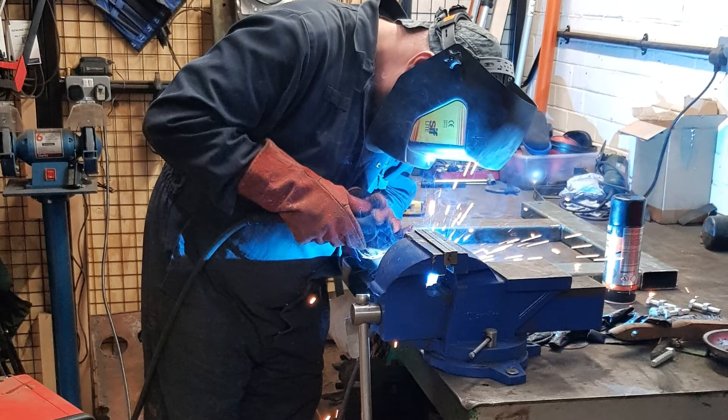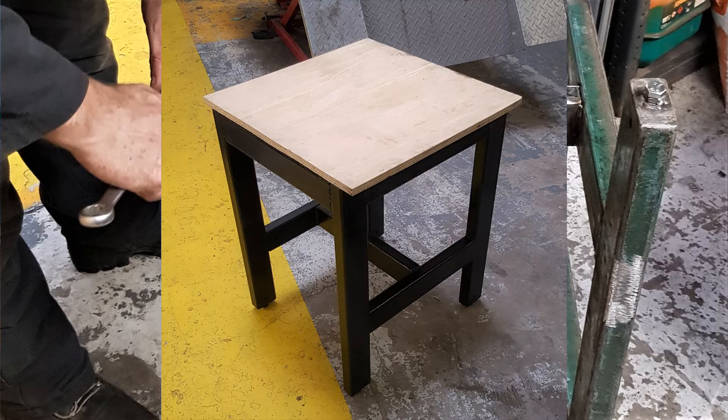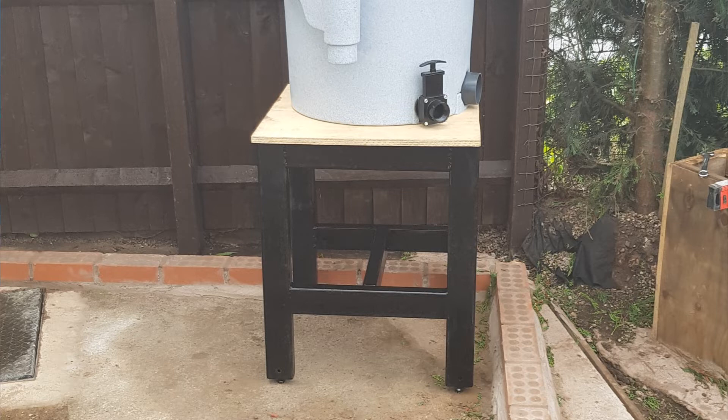Because the easy pod was going to be gravity fed back to the pond as the return, I needed to build a table to raise it off the ground. I decided to build it out of 3x2 box section — I wanted a really sturdy table to take the weight because it's going to hold approximately 80 litres of water just in the easy pod. I put adjustable feet on the bottom for fine adjustment because the ground wasn't completely level. This is the final table completed and painted up, then placed into the filter house just to check it fitted and everything was where I needed it.